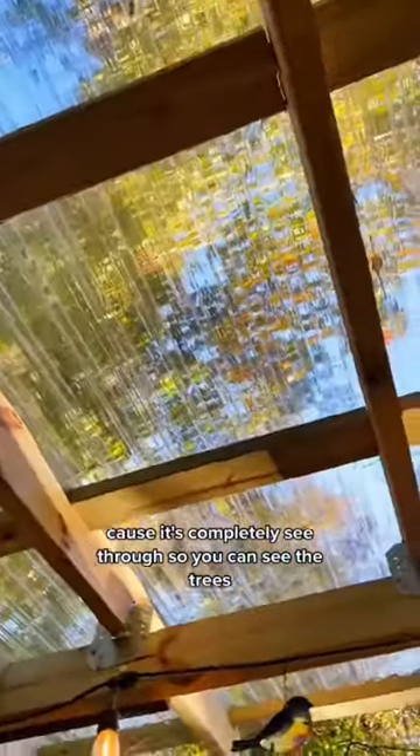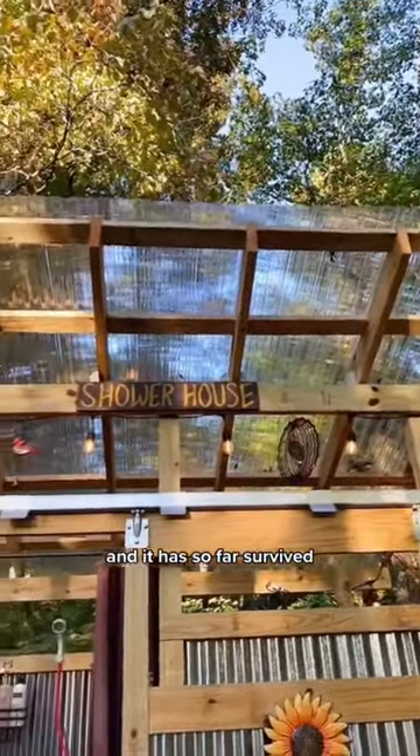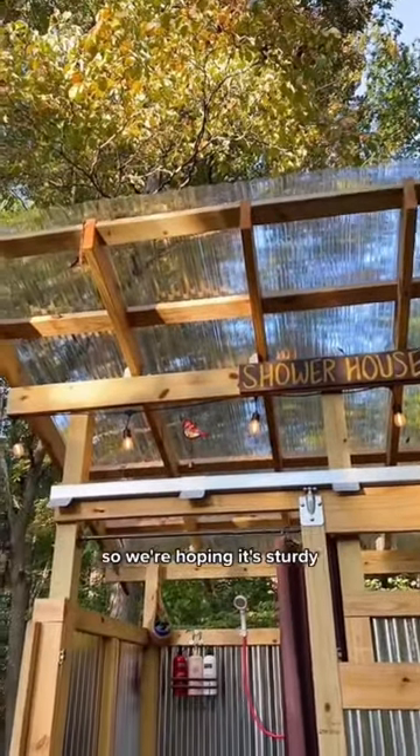The roof is my favorite thing in here because it's completely see-through so you can see the trees. The roof is made of polycarbonate and it has so far survived hickory nuts falling on it, so we're hoping it's sturdy.